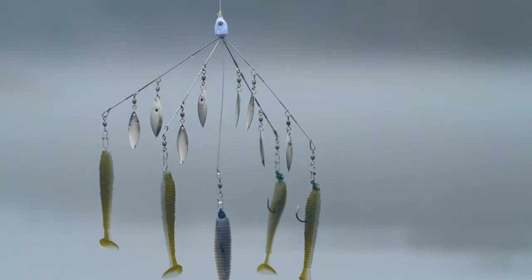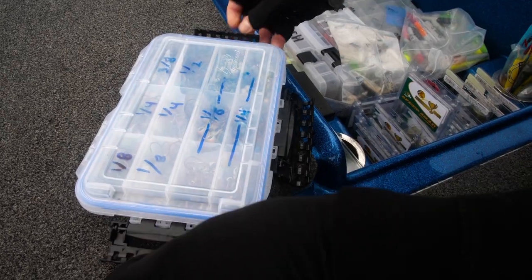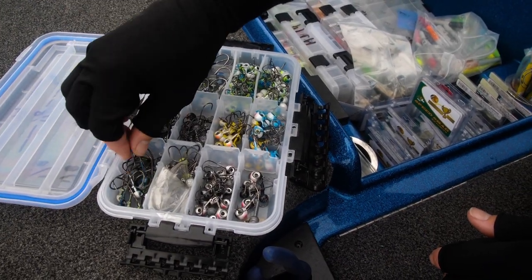As with any lure, there's as much art as science to an umbrella rig. Okay, and here's what I'm going to do.